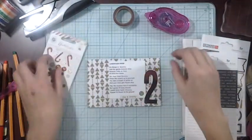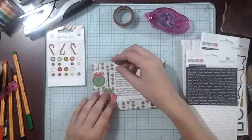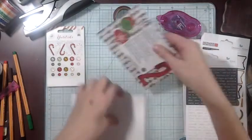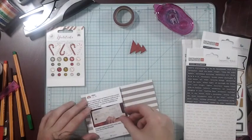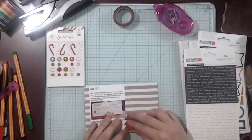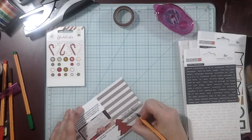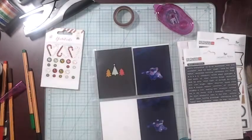Adding some of those little enamel dots. These are a couple more Miss Kate Cuttable shapes, and I just print and cut those. I have the files where you can do each individual piece, but I like the ones that she has pre-colored. Then this picture is just the picture of the $50,000 check that went to the Salvation Army, and I just wrote a little bit about it.